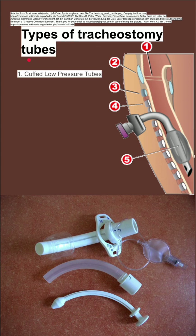Here are some notes on the different types of tracheostomy tubes. First is the cuffed low-pressure tube, which is probably the most commonly used, and it's the one shown here. This is a tube with an inflatable balloon around the distal end.